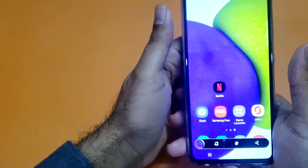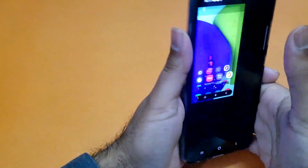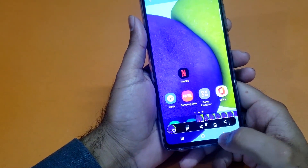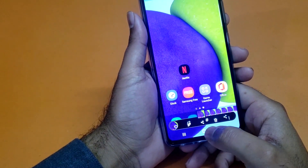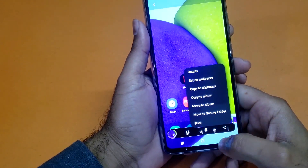Here I am taking the screenshot of my device, and if you go into the gallery you will see there are a bunch of different options you can utilize — you can edit them, share them, delete them, and even set them as wallpaper.